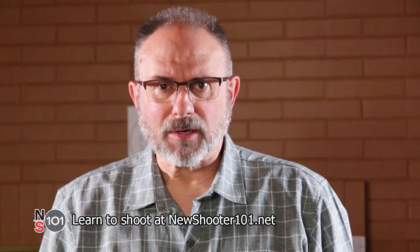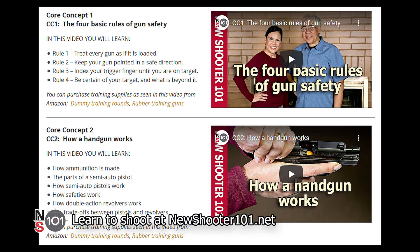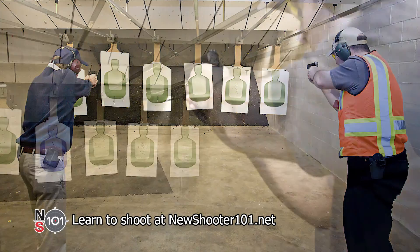Dry fire is the fastest way to improve your shooting at the range — it provides a way to get in a lot more practice time. We're here to help you get trained. Here's our formula for success: 1. Watch our training videos. 2. Get professional instruction. 3. Practice, practice, practice. Thank you for watching. Hope to see you at the range.